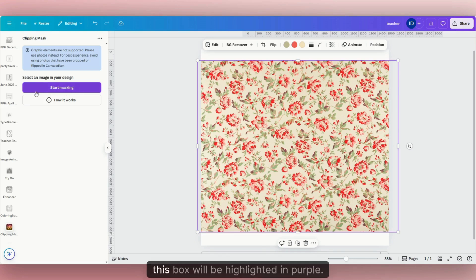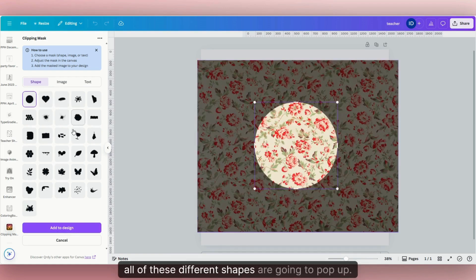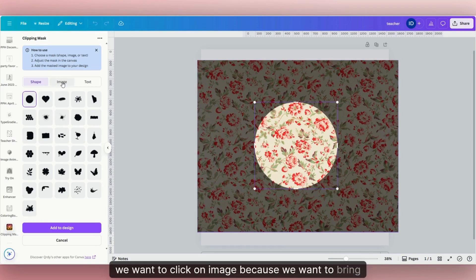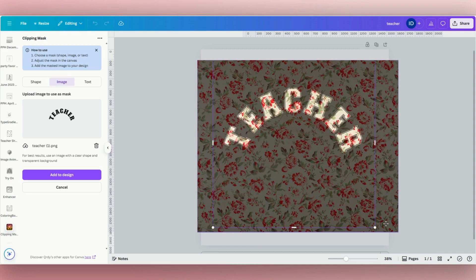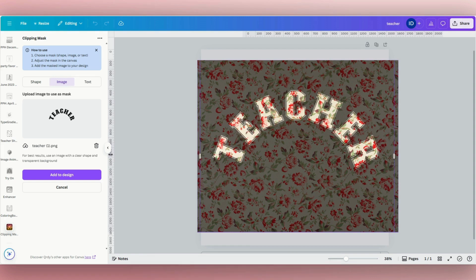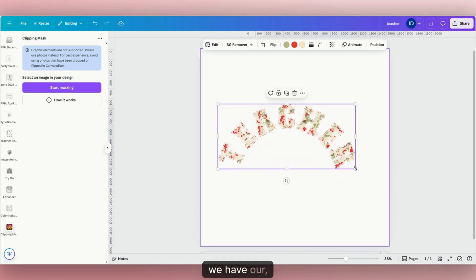Now we have our picture, and this box will be highlighted in purple if it's something you can use the clipping mask feature on. We're going to click "Start Masking." Once you click that, different shapes are going to pop up — you can use those as well. But for this video, we want to click "Image" because we want to bring back in that teacher image we already created and downloaded. Click "Choose," our teacher file pops up, make it a bit bigger to see it, place it where you want, then click "Add to Design." We can then delete out the background, and here we have our design.